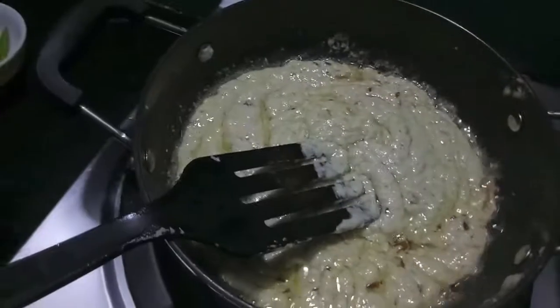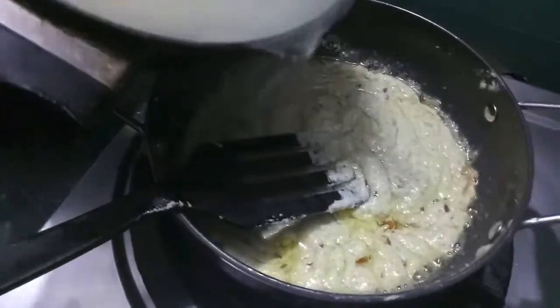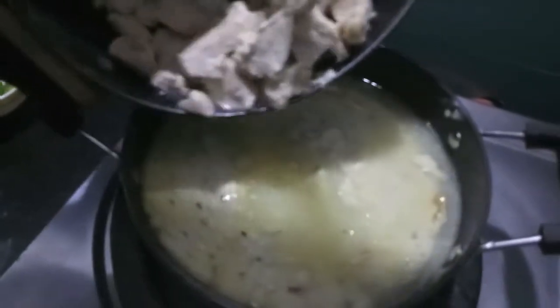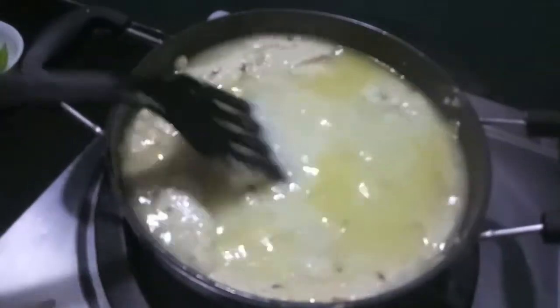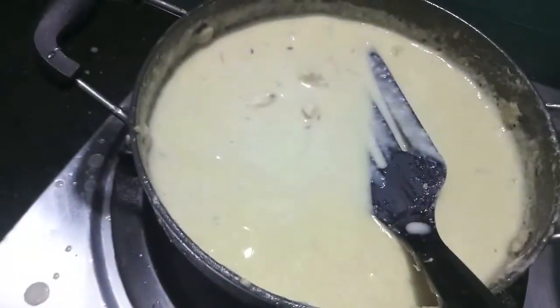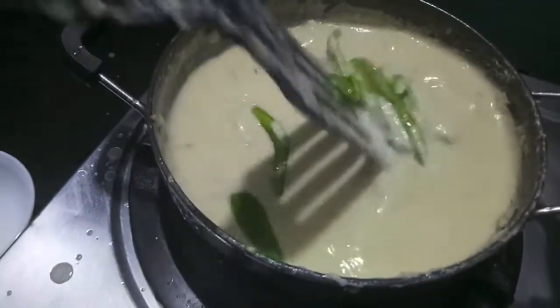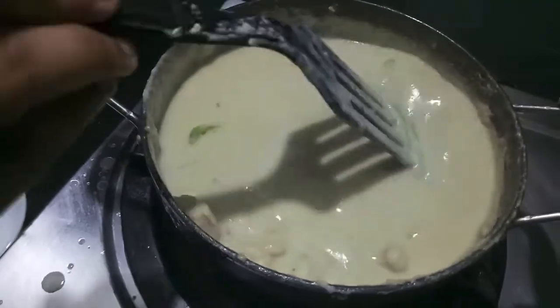Now to this we'll add our chicken along with the stock and cook it. Finally, we'll add capsicum cut into julienne, give it a mix, and let it cook for about two to three minutes until all the chicken is done.